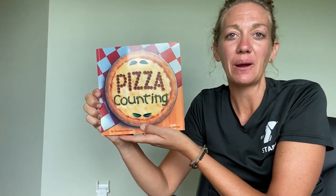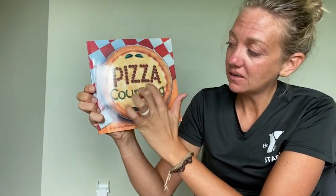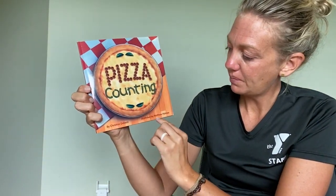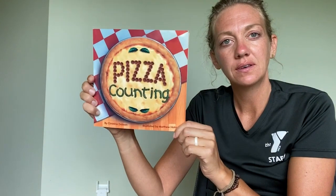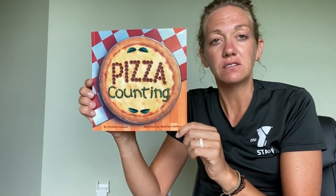Hello, my name is Miss Mary and I'm very excited to be with you today. Today I'm going to read to you a story called Pizza Counting by Christina Dobson, illustrated by Matthew Holmes. Today's story comes from the Healthy Schools, Healthy Communities Curriculum, developed by the Michigan Fitness Foundation.